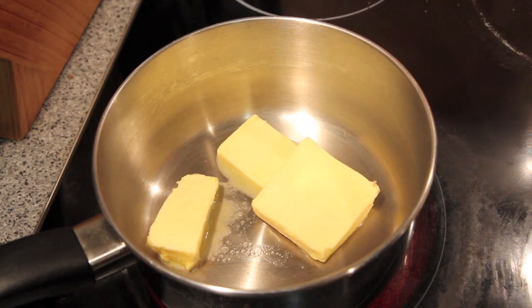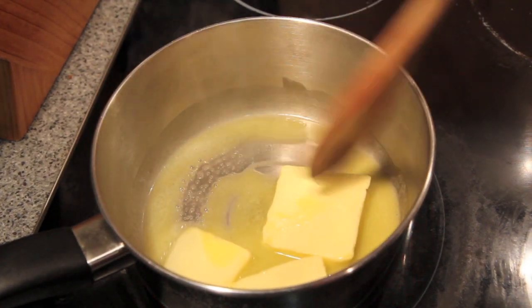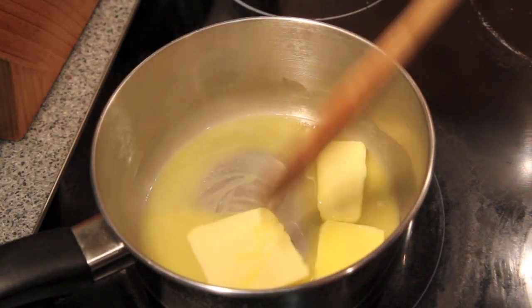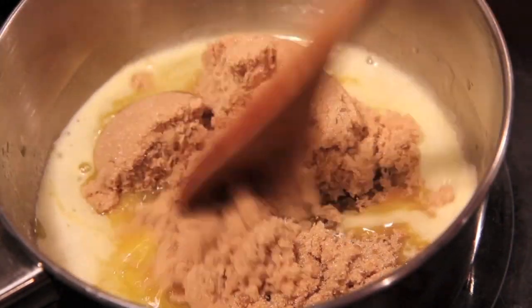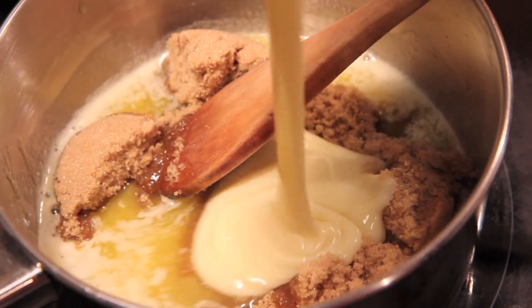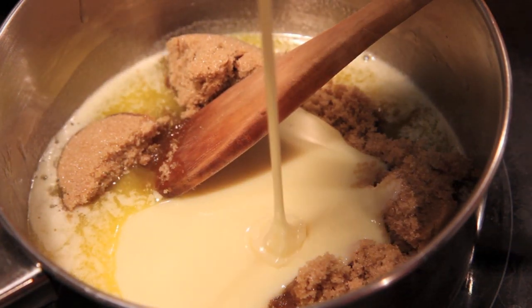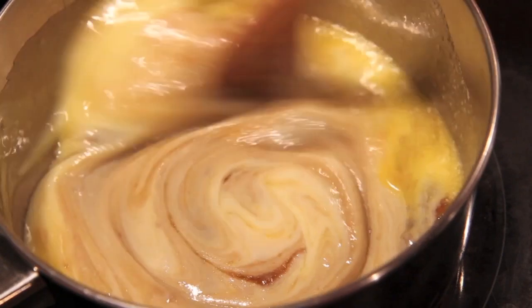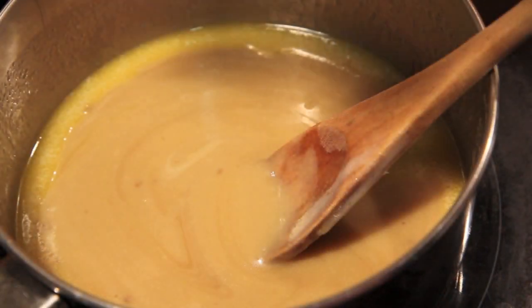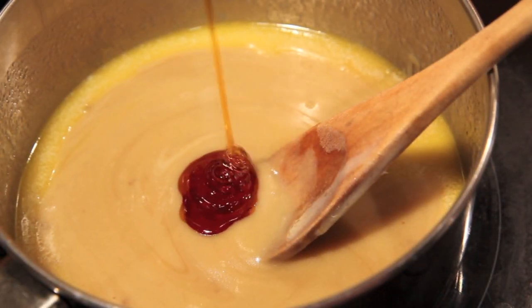While the chocolate fudge is cooling we're going to make the caramel fudge. Into a pan on medium heat we're going to melt some butter. Once that's melted we're going to add in the brown sugar, the condensed milk, and mix until all the sugar has dissolved, then add in the golden syrup.